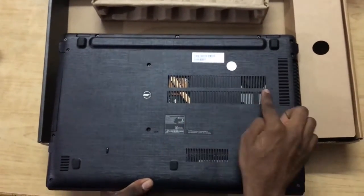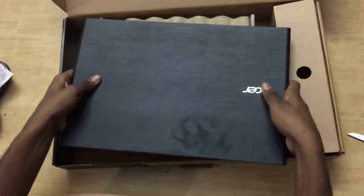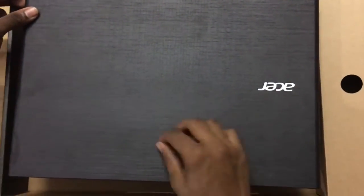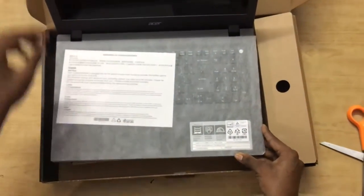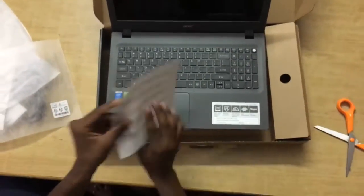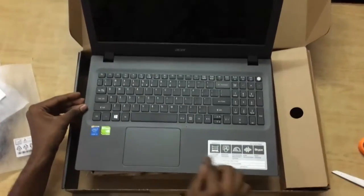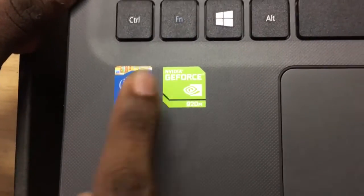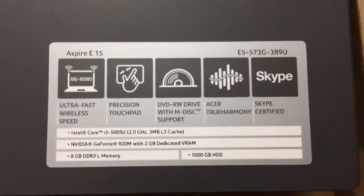Towards the back we have vents for heat ventilation and a cooling pipe, with speakers sealed inside. The battery is also inbuilt and sealed. The texture has a cloth-like finish which looks beautiful but is a fingerprint magnet. Inside we also find another documentation layer. This laptop has an Nvidia GeForce 920M sticker and an Intel i3 processor sticker.